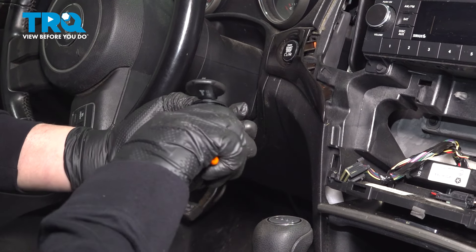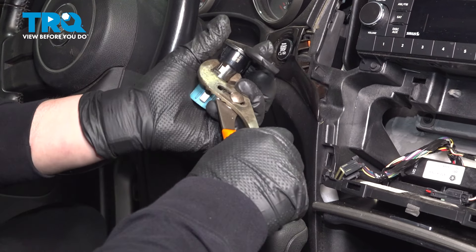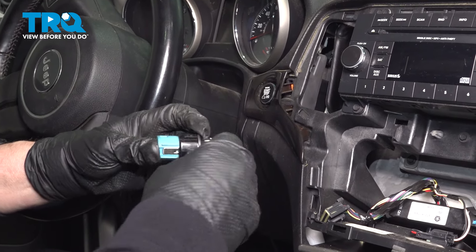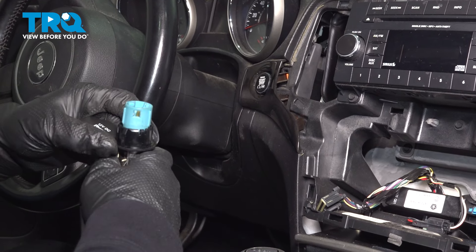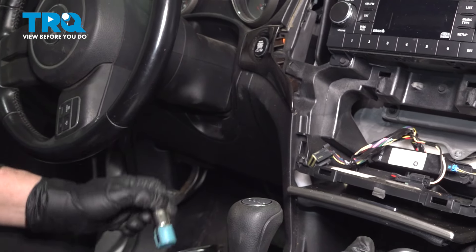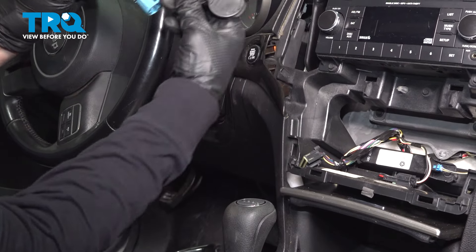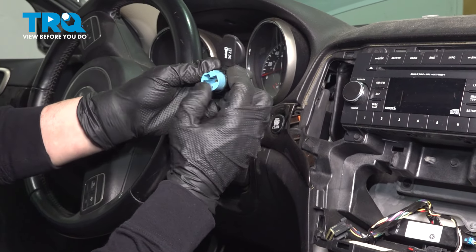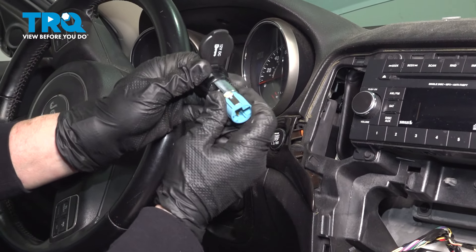Now that I showed you where those tabs are, I'm going to show you a quick way of disconnecting that trim piece. Because the socket's no good, it doesn't matter — you can ruin it. Take a pair of pliers and squeeze right below those, and you will get this black trim piece to come right off. Discard that, grab your new one, line it up, push it through, and you hear it click into place.